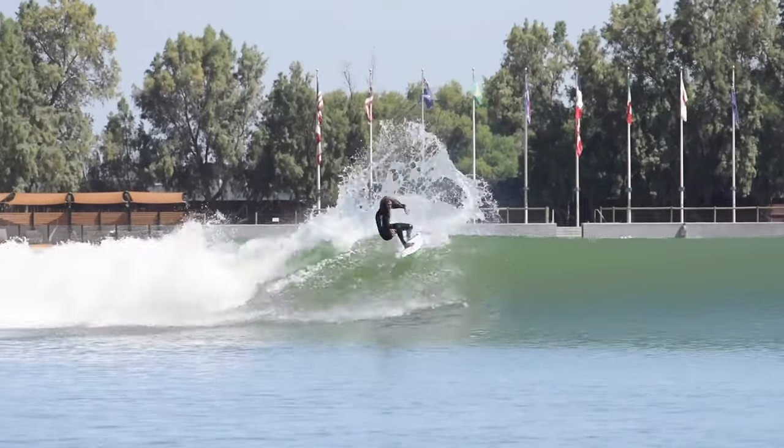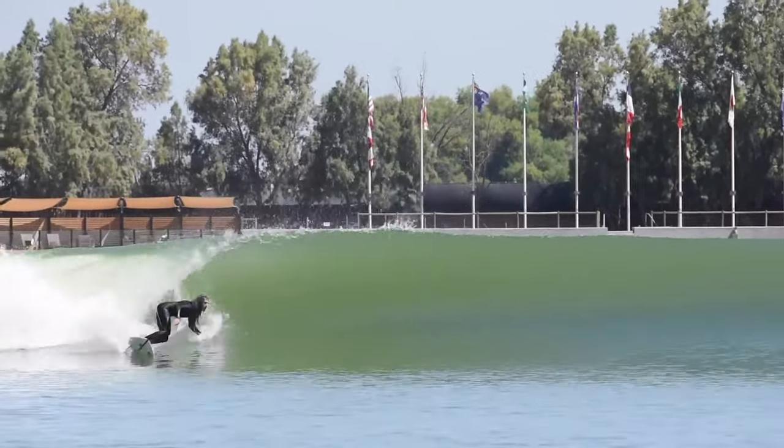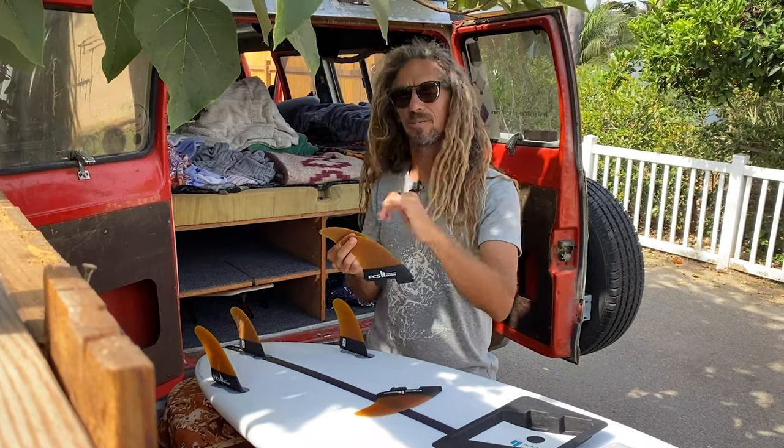I like to go fast. And when I get up in the lip, I want to have that little bit of a release. And what's really cool is that when you carve and put it on rail, because of the wider base, it really holds in well.